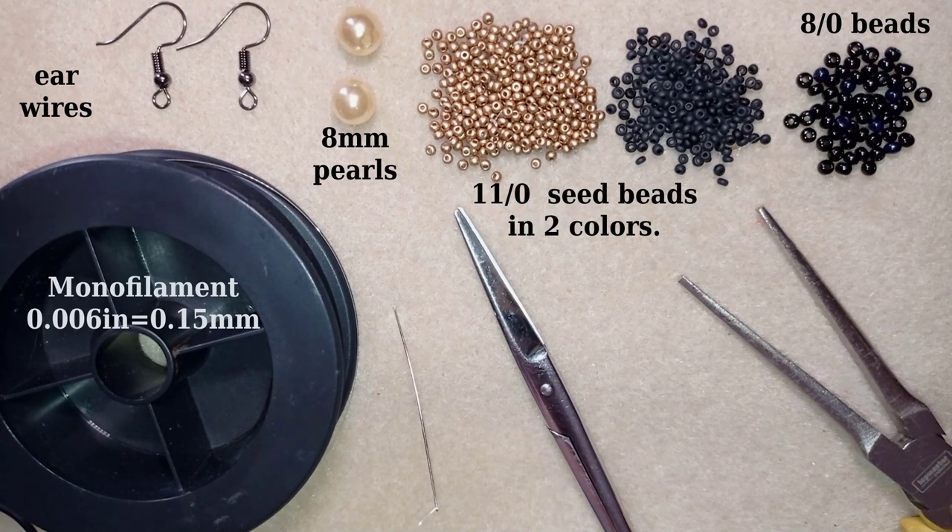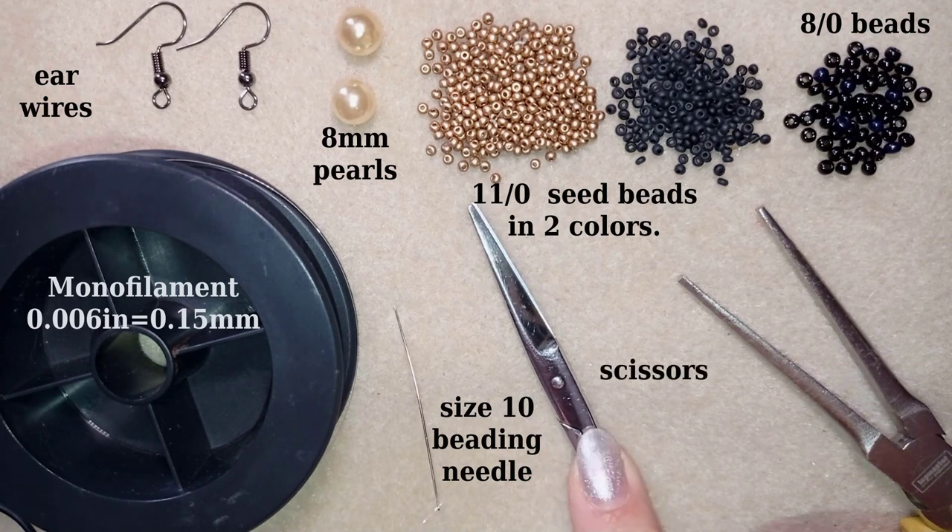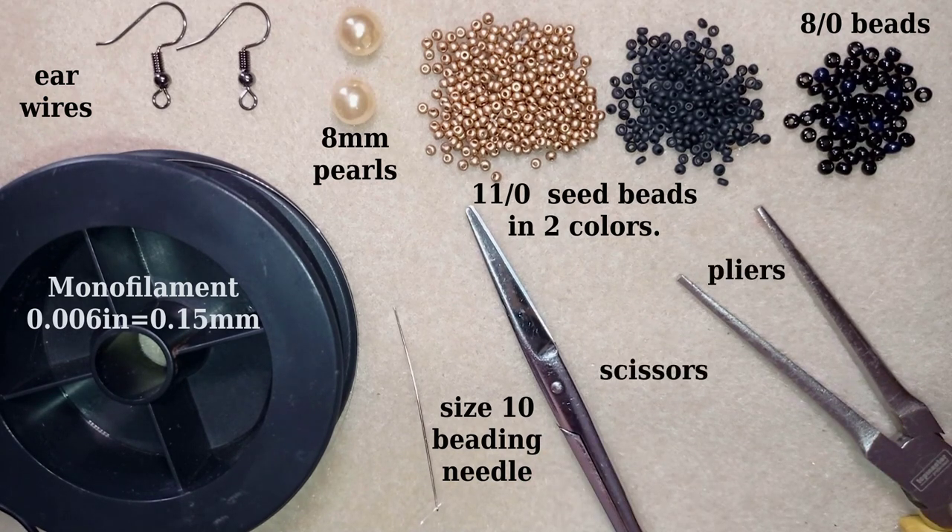You could use FireLine or other beading thread of your choice. I have a size 10 beading needle, scissors, and pliers. Now I'm going to take about four feet of thread on my needle, which is about 1.2 meters.